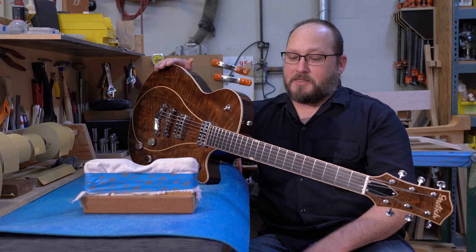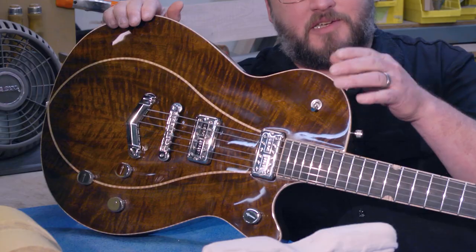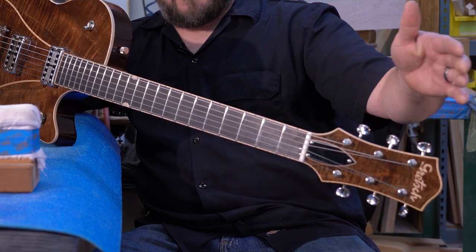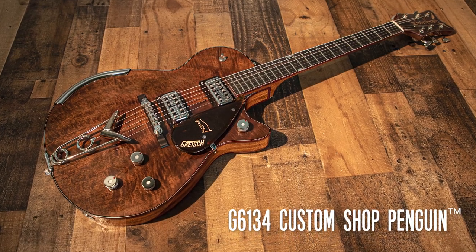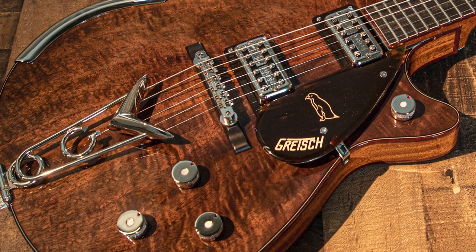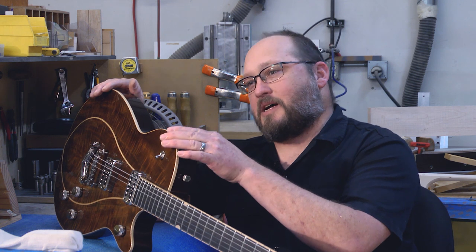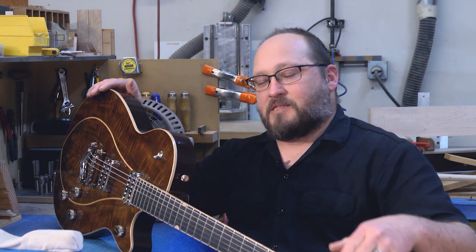This year, our wood buyer got a hold of some beautiful Bastogne walnut. You can see it here on the top, also the bookmatch head cap. I also did a Penguin this year that has the same top and the same head cap material. The Penguin is our typical laminate top, and it's more vintage correct.